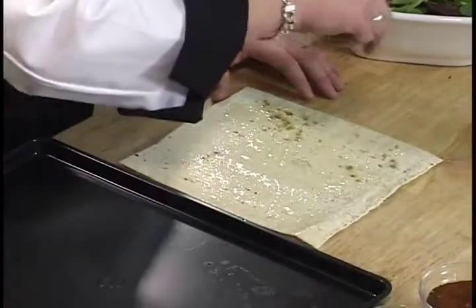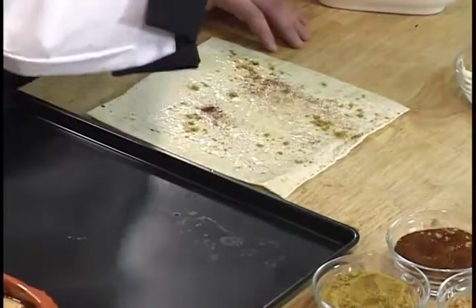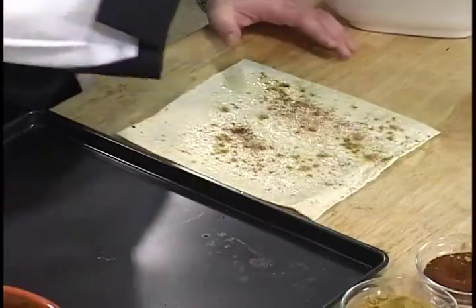These are going to be crispy like potato chips with great flavor. You could put cheese on it, spices to make it hot and spicy. We are just doing a very simple and traditional type of flatbread. I've seasoned it with cumin, coriander, and chili powder, and I'm adding a little bit of salt because I like a little salt on mine.